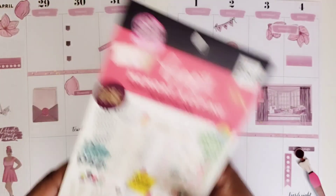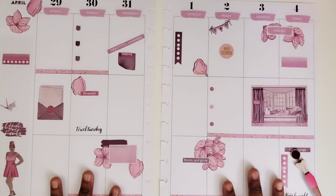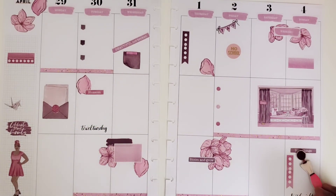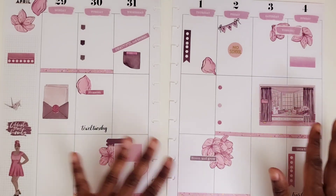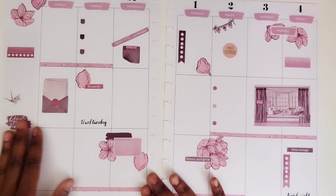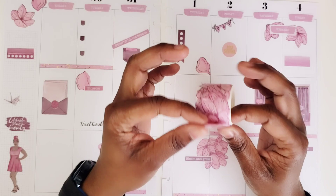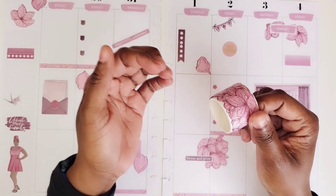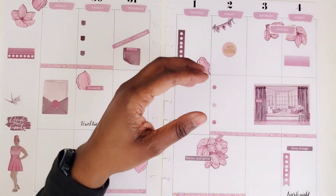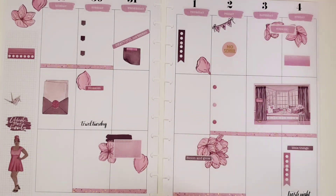And then I'm just going to write in here: Resurrection Sunday. I don't celebrate Easter per se after learning the origin of that and how pagan that is, so I just refer to it now as Resurrection Sunday. I just need to write that in, but otherwise I think I am good to go. These are so delicate, but now I know that — I need to really keep that in mind when I pull these. Hopefully I can salvage the ones that kind of ripped and place those in another spread and they'll still look okay.